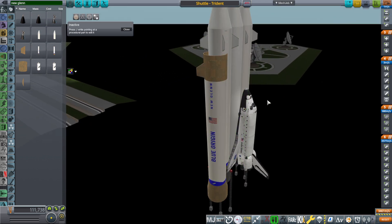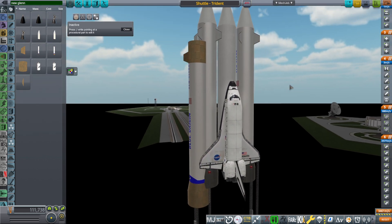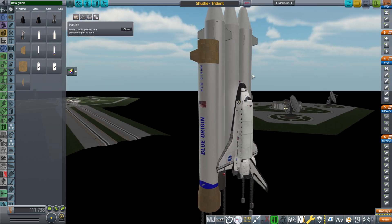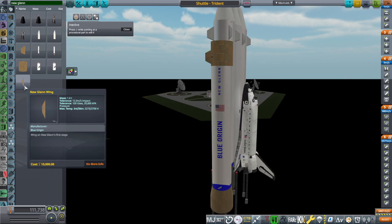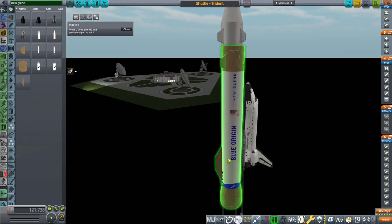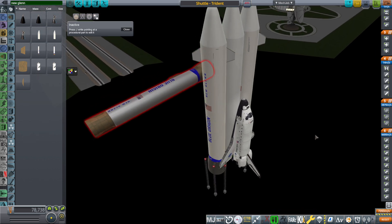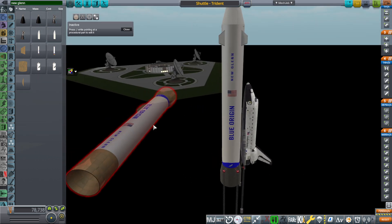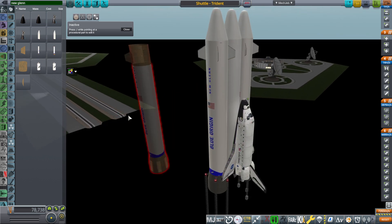I don't know if this gives the right vibe for the shuttle. Also, you have to rotate them in a very specific way if you want to use the wings on the boosters for recovery, because if you put the wings on, you have to make sure they don't hit the wing of the space shuttle. So the New Glenn first stage does have some issues, mainly visual issues.